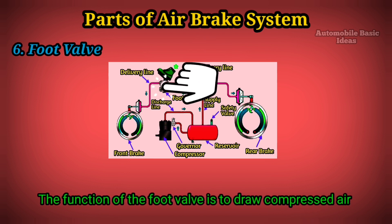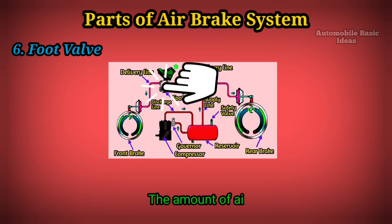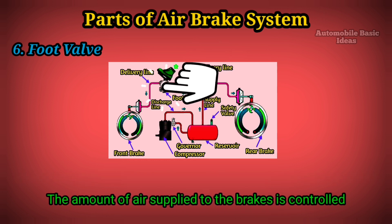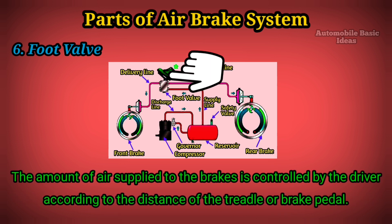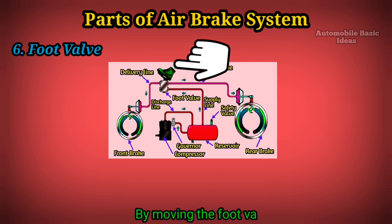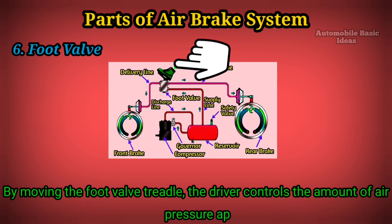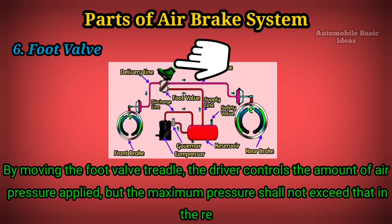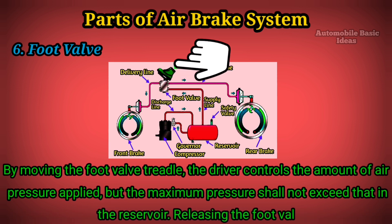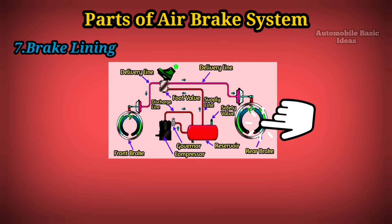Six: Foot valve. The function of the foot valve is to draw compressed air from the reservoir when the brakes are applied. The amount of air supplied to the brakes is controlled by the driver according to the distance of the treadle or brake pedal. By moving the foot valve treadle, the driver controls the amount of air pressure applied, with the maximum pressure not exceeding that in the reservoir. Releasing the foot valve treadle disengages the brakes.